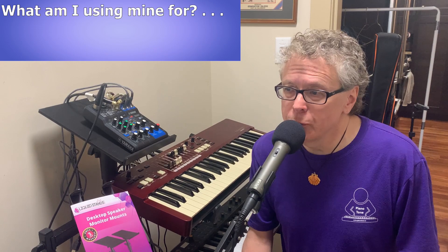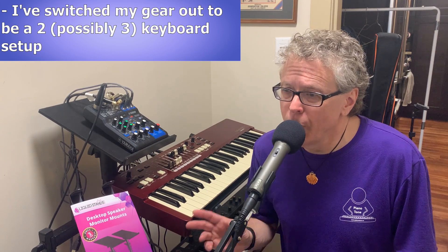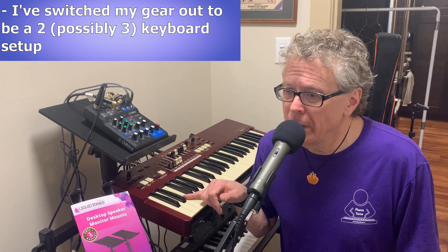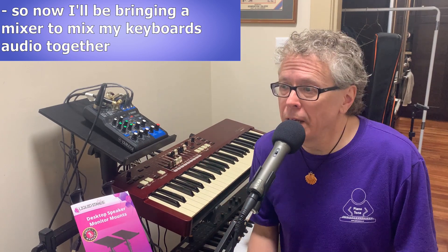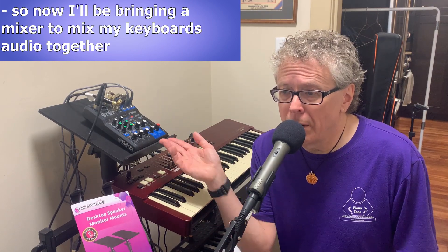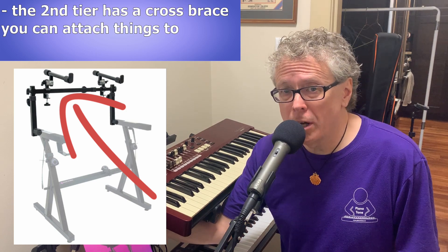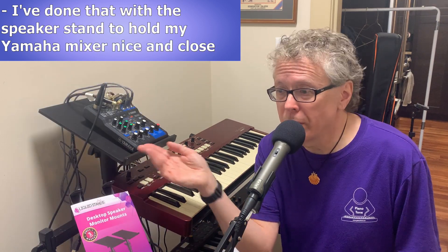So what am I planning on using mine for? In the band I've been playing in, I'm playing a ton of Hammond organ as well as piano and electric piano. Since Hammond organ playing really needs a separate keyboard, I've switched to a two — and possibly three — keyboard setup. My current setup is a StudioLogic Numa Compact 2x on the bottom for piano and other sounds, and my new Hammond mSolo organ on the upper tier. When I play live I now need to bring my mixer to mix the two keyboards before sending audio out to amplifiers and house PA. The liquid stands speaker stand configured this way is going to work beautifully for having my Yamaha mixer close at hand. The keyboard stand's second tier has a cross brace you can clamp things to — I've got the speaker mount clamped to that right now.